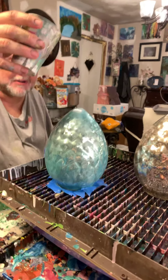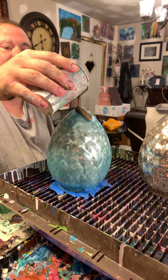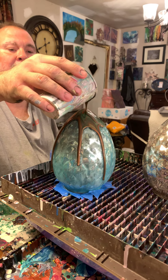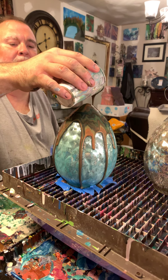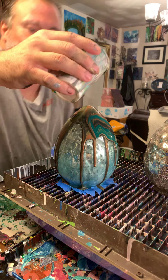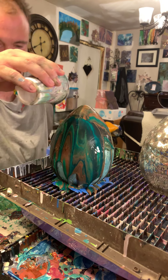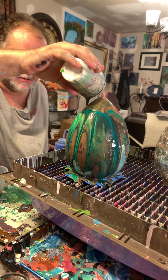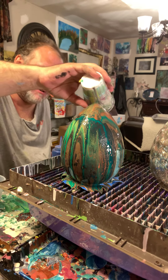This is the first time ever — I've never done a 3D object before, so we're learning together. This is the green and copper egg. Really cool — I think I'm gonna need some more paint.